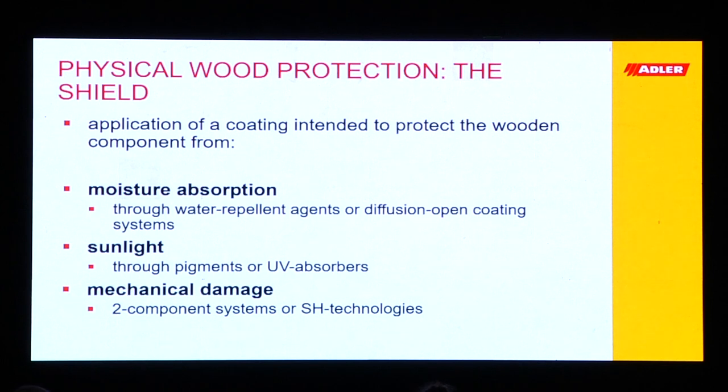Now we come to physical wood protection — the shield. This is where we come into play, this is where we talk about surface treatments. We try to protect the wood, together with structural protection, against moisture absorption — using water repellent agents for example. We try to protect it from sunlight using pigments or UV absorbers, and from mechanical damage using two-component systems or so-called self-healing technologies, which I will talk about later.